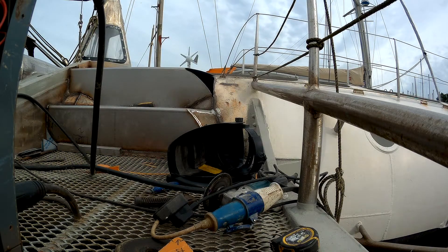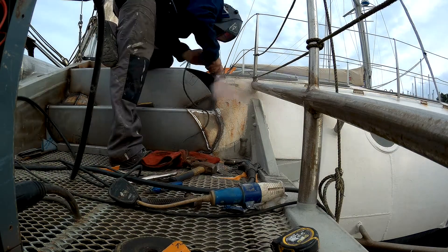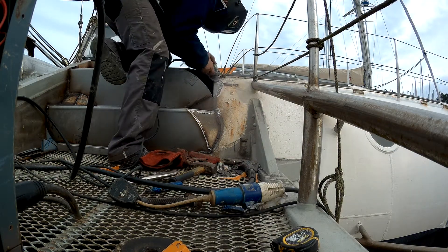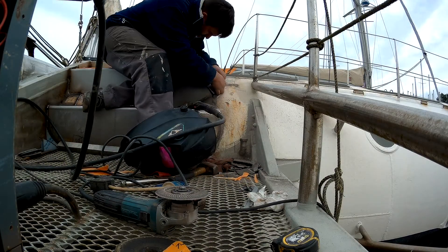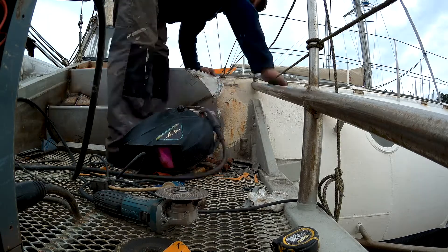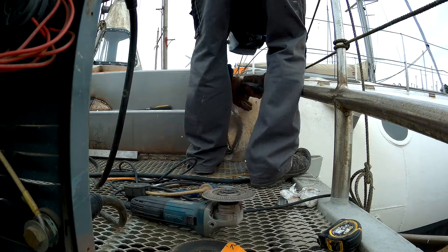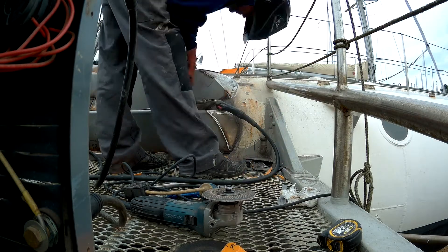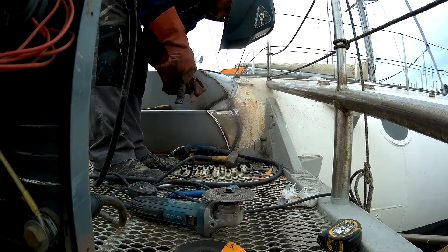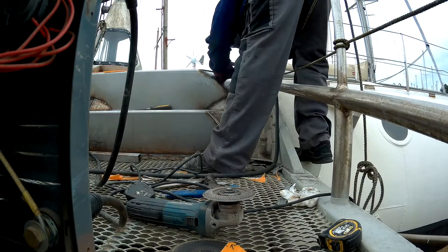It always looks like Benny Hill when I run one of these videos like this. Here I am grinding around trying to prepare the plate — one of the small quarter plates I was going to put in. This is the way I thought I could best make a nice shape on the edge of the steps. It's something that looks nice as well as being functional. I'd rather have something that's half usable and pretty than really usable and ugly.